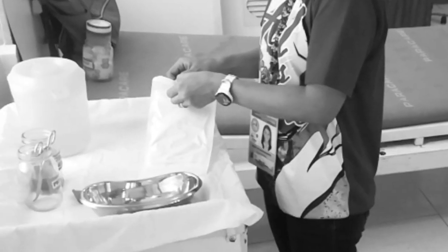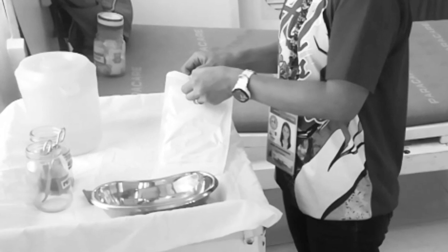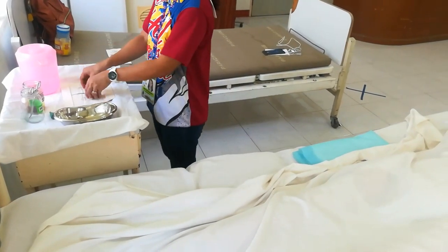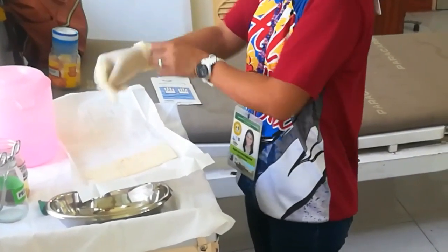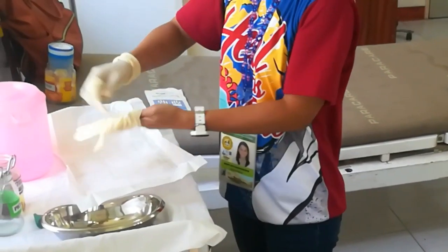Then you have to put on your gloves — working gloves will do. This is to help prevent nosocomial infection and to implement universal precautions while handling body fluids, since you will be touching the perineal area of the mother without any barrier or protection.